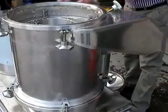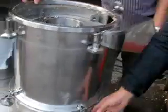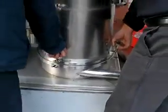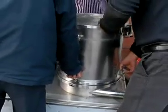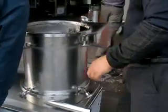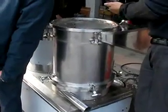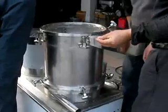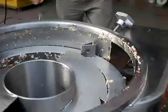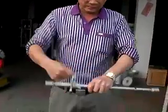Now let's go and clean the machine. Let's see how to wash it. You can taste it — that's good. You can wash it.